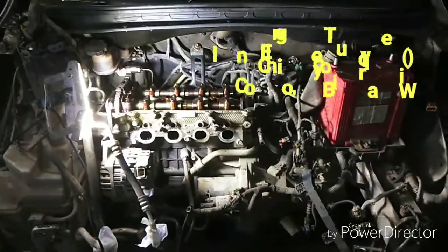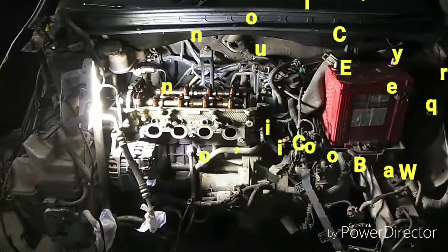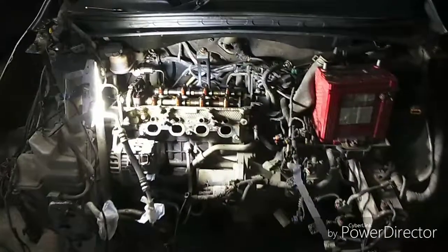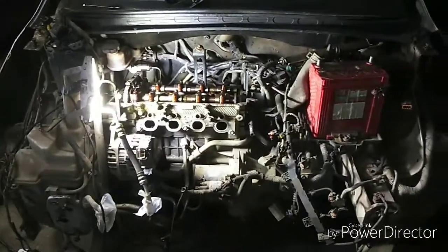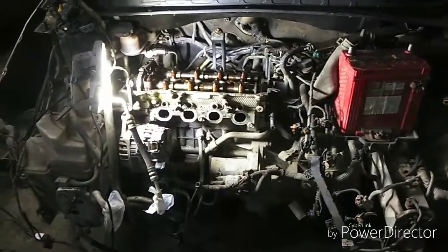Hi, this is Engine Talk. Today we are working on an i10, in the process of getting the engine out from the engine bay, because there is absolutely no compression.